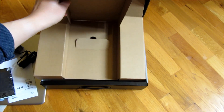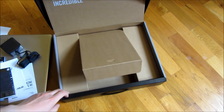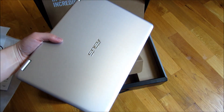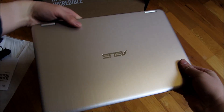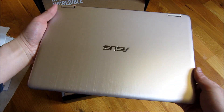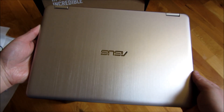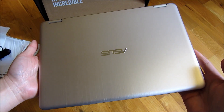And that is the unboxing of the ASUS TP-301U. This is the one with the i5-6200U, 256 gigs of hard drive space, and 8 gigs of RAM. Thank you for watching.